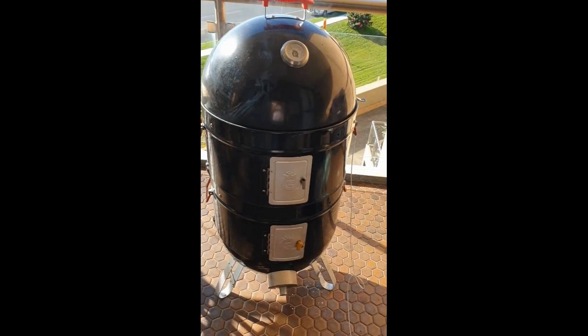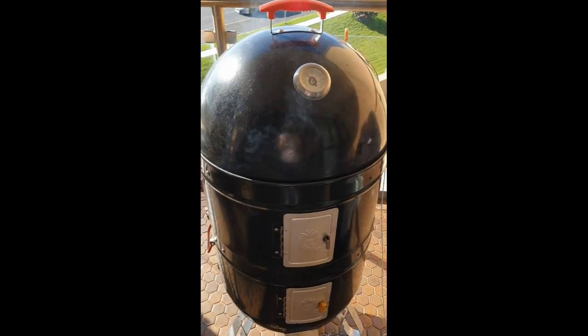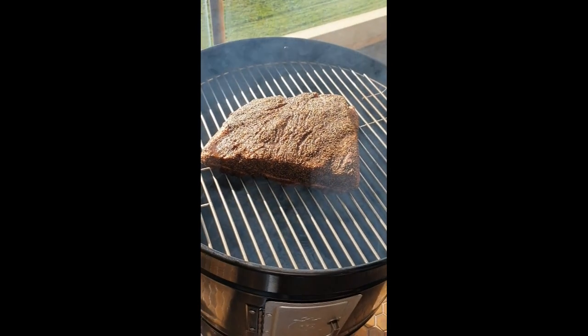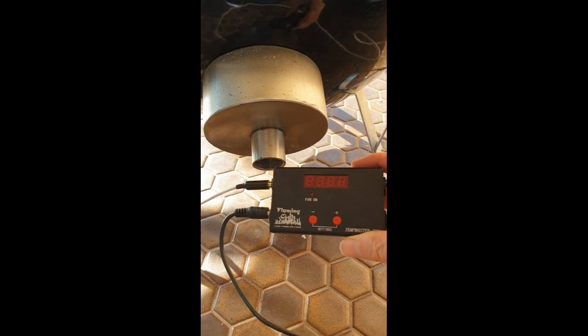Morning everyone. Today I am cooking on the Pro-Q, and I know it's a Flaming Coals group, but I just wanted to give you an idea of how you can also run the Temp Master Pro as well. As you can see, I've just put some beef ribs in there, rubbed with the Flaming Coals Bovine Espresso. Because I'm going to be cooking these for about eight hours, I just want to show you how I've rigged up the Flaming Coals Temp Master Pro to the Pro-Q.